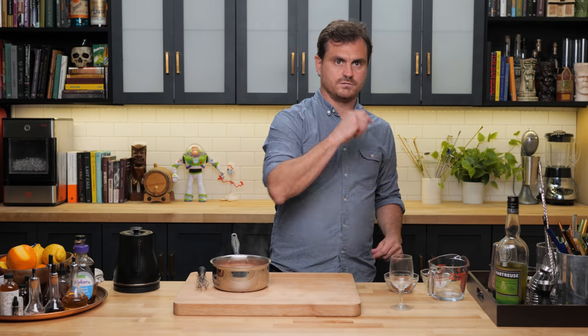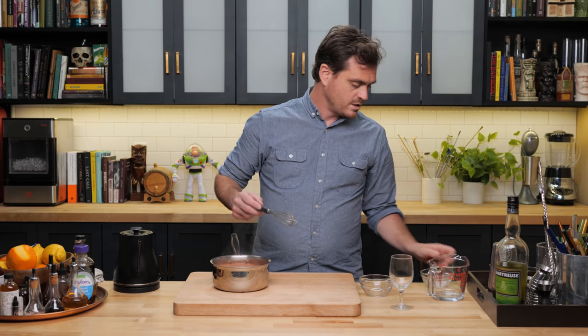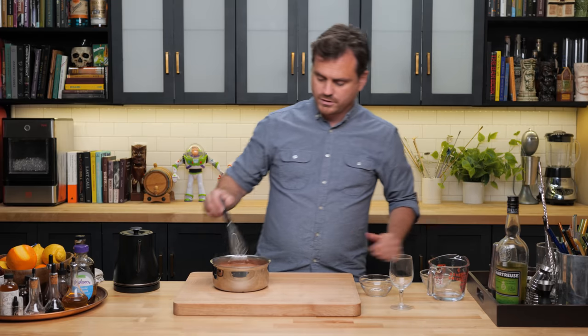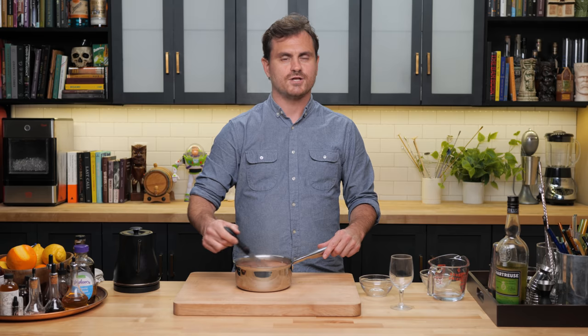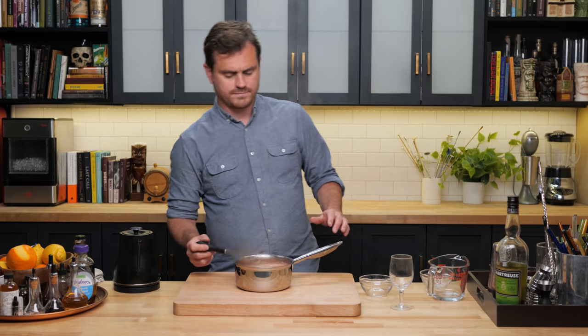We're going to heat up our water so that we can heat up our glass. In the meantime, we're going to take three tablespoons of brown sugar and just a pinch of sea salt, put it in there. Give it a good whisk until everything dissolves.